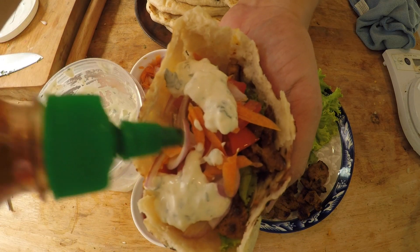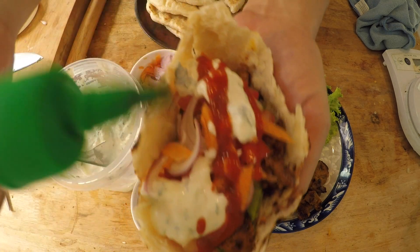And for some spiciness, I have some sriracha here. Check that sandwich out — look at that. Mmm, that's some good stuff!